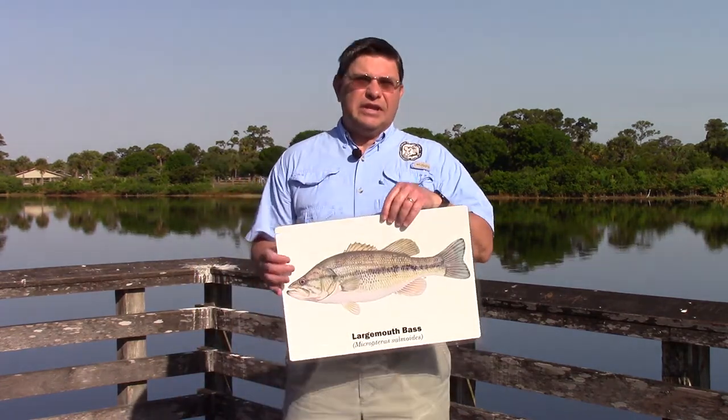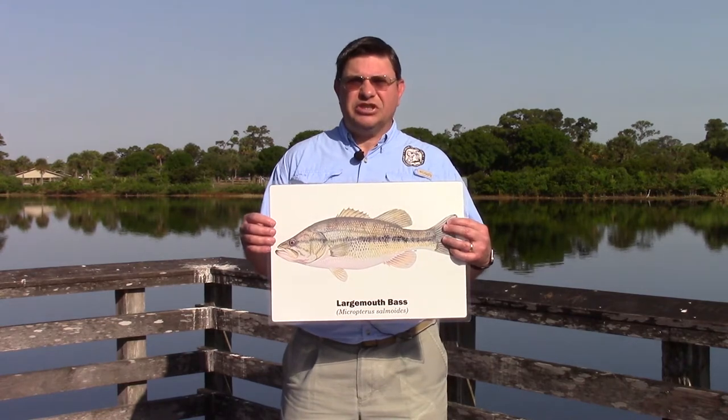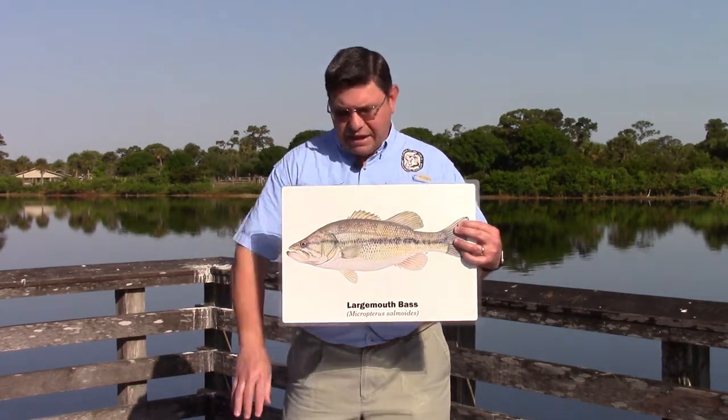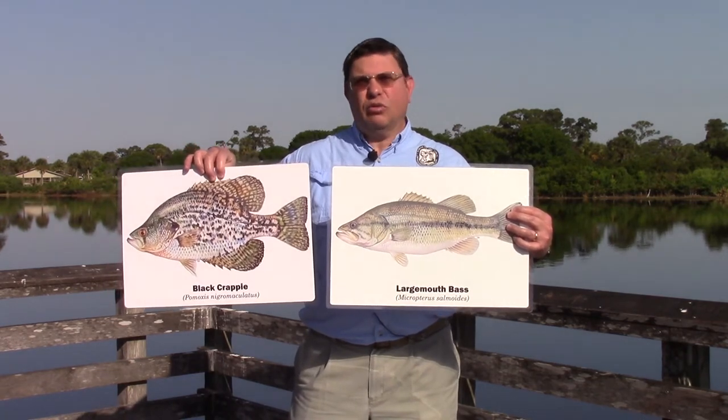As we begin looking at some fish identification basics, one of the first things to look at is the general shape of the fish. Is it long and cylindrical like a bass, or is it flat and hand-shaped like a crappie or speck?